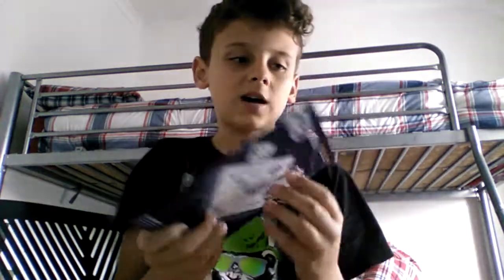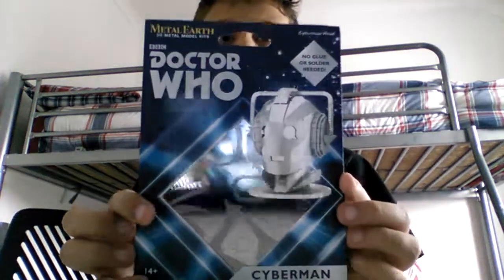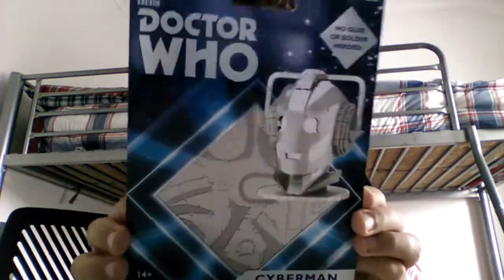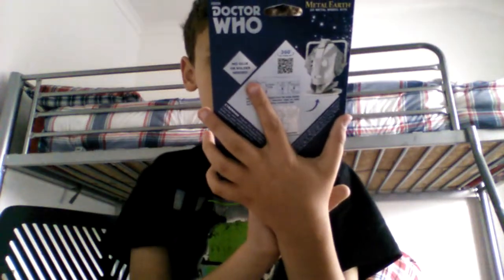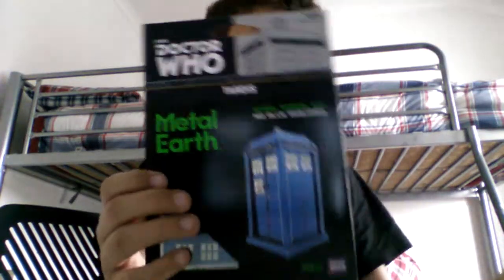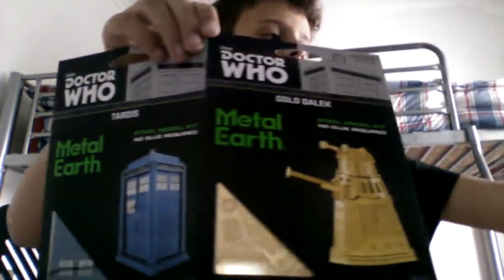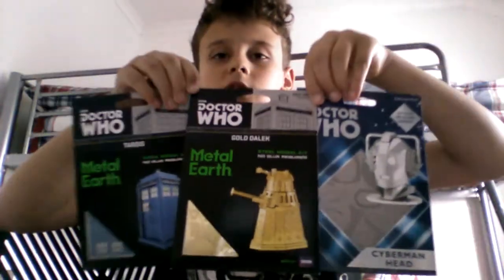I'm hoping to get K9, but I have two others. I have a Cyberman — Tennant-style Cyberman, I think. How cool does that look? It's about this big, but still, that's really cool. And the TARDIS — I'm really excited about that one. How cool is that? Metal Earth — I'm pretty sure it's based off a series, an episode name, I think. Look at those.